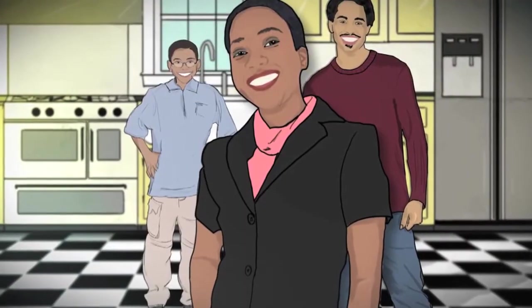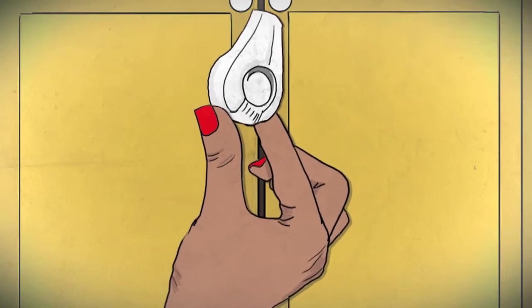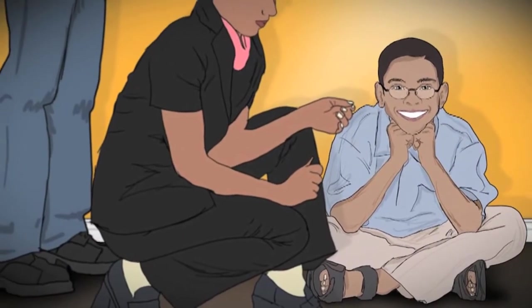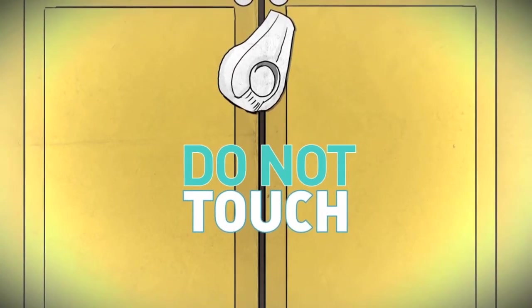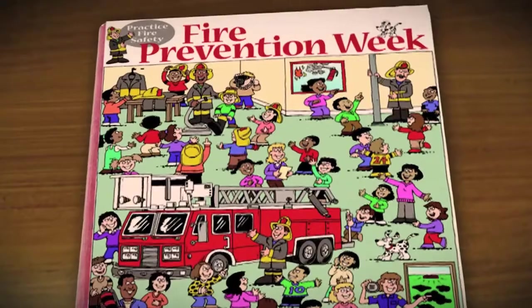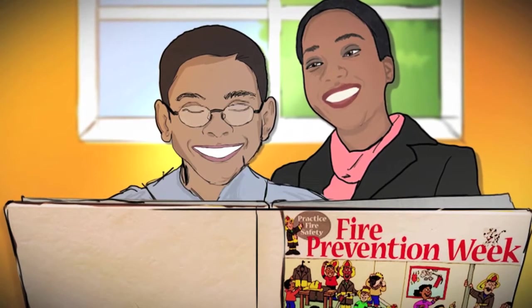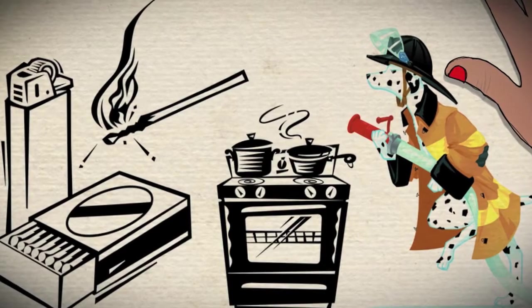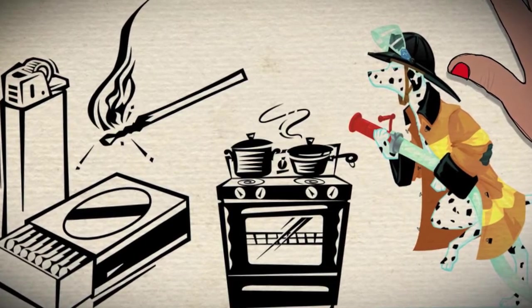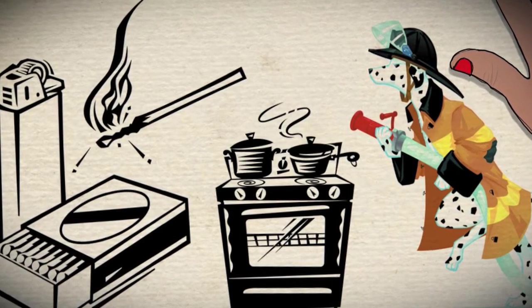The Jones family is making sure that all matches and lighters are kept in locked cabinets or drawers. Because Harold is naturally curious, they must continually reinforce that he isn't supposed to touch them. Harold's mom makes up a story using his favorite characters to explain the dangers of matches and lighters. Using familiar characters in a new story with visuals can help Harold remember the important safety tips mom is telling him.